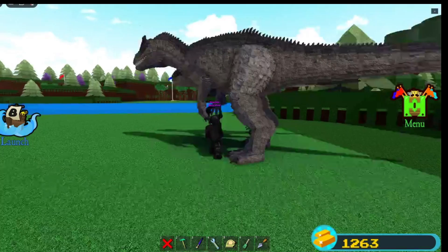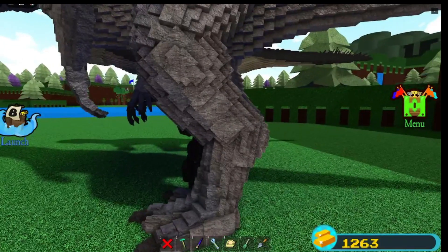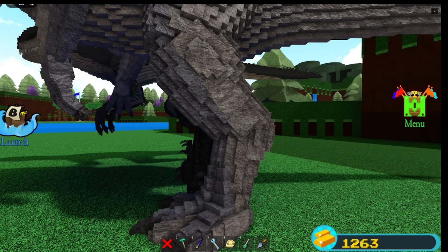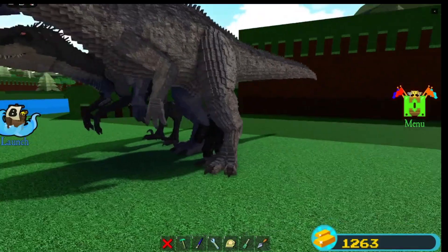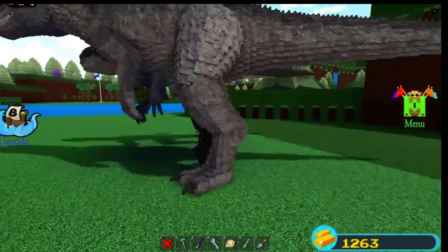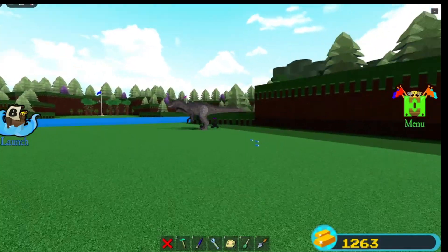I can post some pictures of the Allosaurus on there. Just notice how bad the leg shaping is right here. Whatever, it looks fine. But yeah, that's the Allosaurus for you.